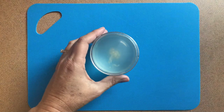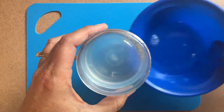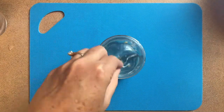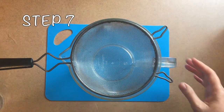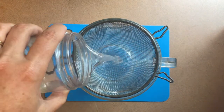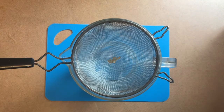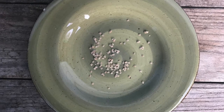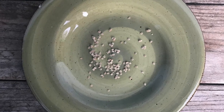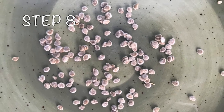Step 6: Add water to the jar and stir. Stop stirring and let the seeds settle to the bottom, then pour the top half of the liquid into a sink or bowl. Repeat this process until the water is clear. Step 7: Pour the seeds and any remaining liquid into a fine mesh strainer over a sink or bowl, and give the seeds a final rinse. Spread the wet seeds out on a plate or piece of wax paper and separate out any clumps.